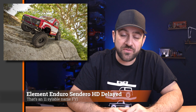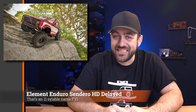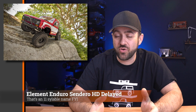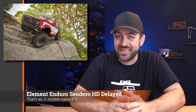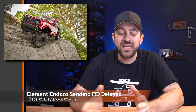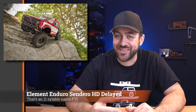Another delay to speak about this week is the Element Enduro Sendero HD. Looks like it's going to be delayed into March at some point. It's been said that it's expected to be delivered in early March. With the actual Chinese New Year just happening, it can be a bit of a slow time. Not sure whether those units already left before Chinese New Year, but it's a weird time for the expected arrival. So if you pre-ordered, you're going to be waiting a little bit longer — early March best case, with Chinese New Year delays being what they are.